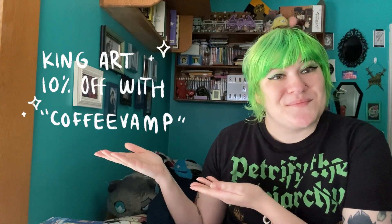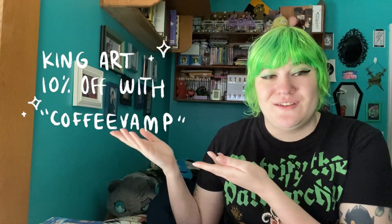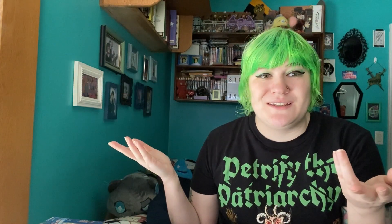They also reached out to me because I've been tagging them in my sketchbook posts — I like to let people know what materials I'm using. They reached out and actually gave me a coupon code. So if you would like to try any of their supplies, use the code COFFEEVAM for 10% off. You get to save money and help support me a little bit. Thank you to King Art for working with me this way. This is not sponsored — I just really enjoy their materials.